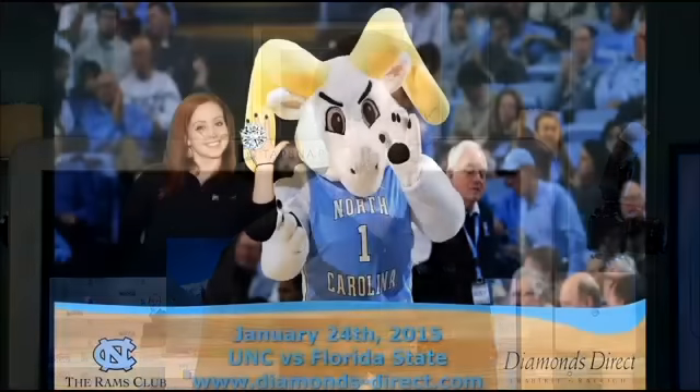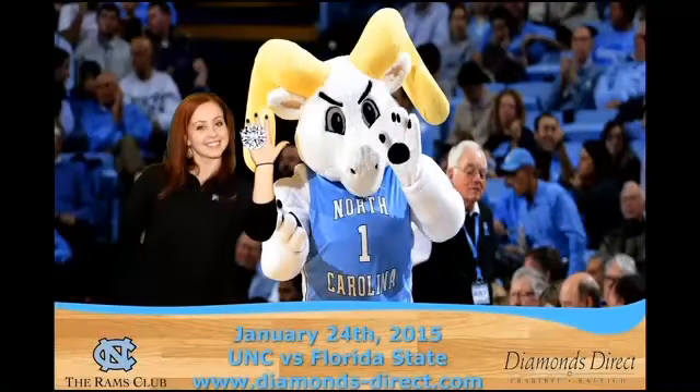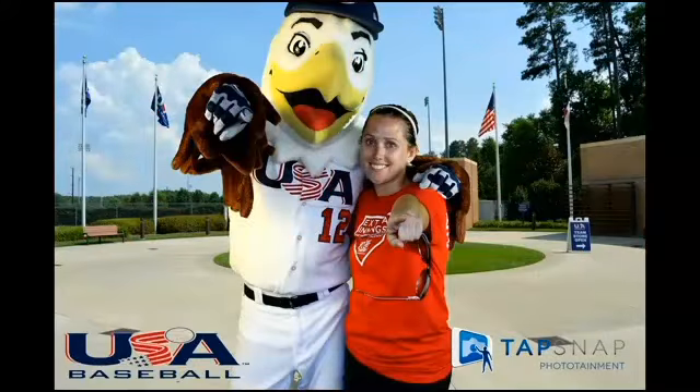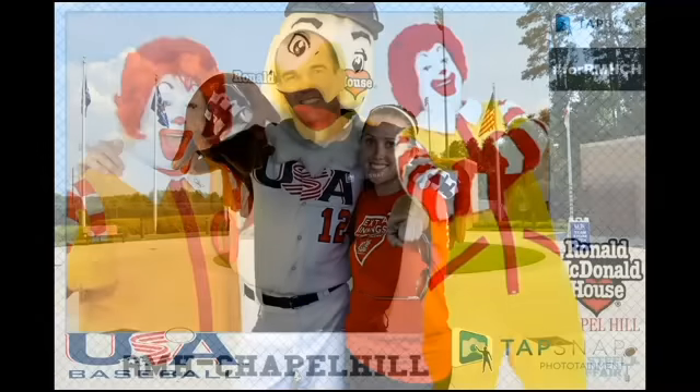TapSnap is a photo booth for the digital era. So unlike your traditional photo booth where you put on hats and glasses and all that kind of stuff and go inside and take a few photos, ours is completely digital. We take your photo first, and then using green screen technology, we can change our backgrounds. Once you change the background, you can add digital props, which can be customized to any event. Once the guest takes their photos, we can print out the photos for them. But the cool part is they can then upload it to Facebook and Twitter.